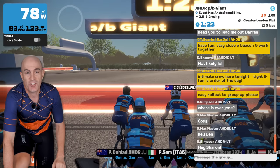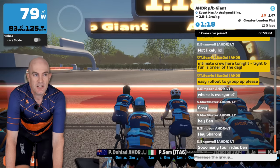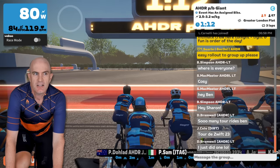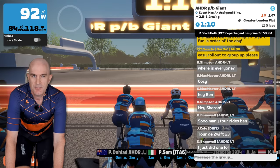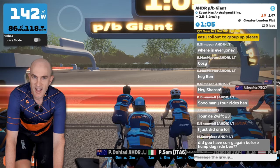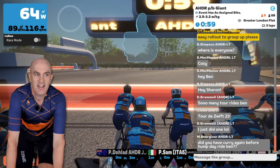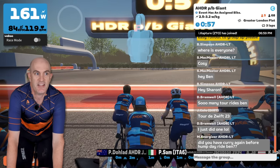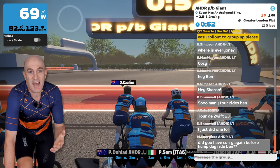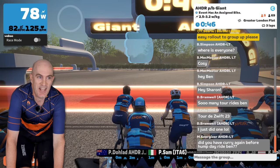Now I can switch off race mode and show you what it was like before. We're back to how it was displaying — only at one hertz, possibly four. I'll do the same test. Ready? Push — and there's a lag there. Push — and there's a lag there. Push. Definitely not as responsive. It's not too bad; that's how we've always had it up until now. That's how it's always going to be with Bluetooth and ANT+.